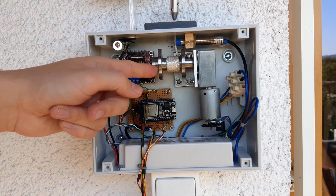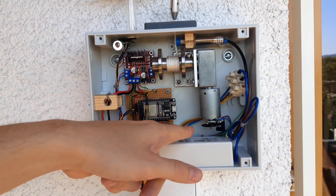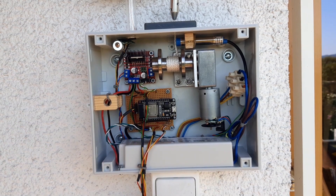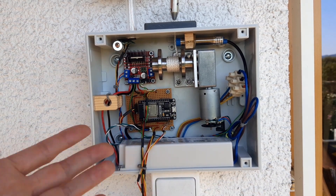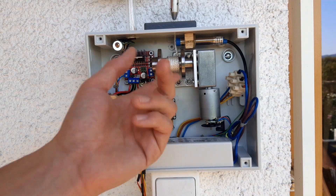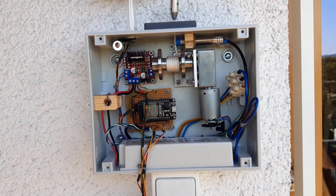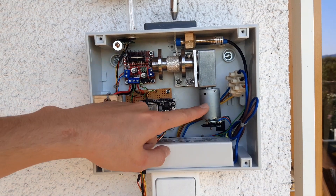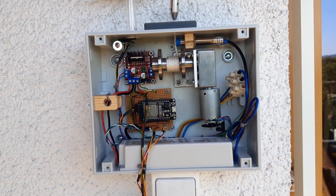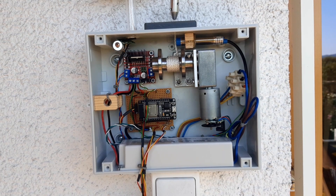The motor, which is controlled by this motor controller over here, has an encoder on the end to know how long it has been driving and also to know the speed of the motor. There are checks in software to do an emergency stop if the motor seems to block. The motor is connected to a rather large gearbox, which makes it really slow — it's almost too slow — but it really doesn't matter for this application.